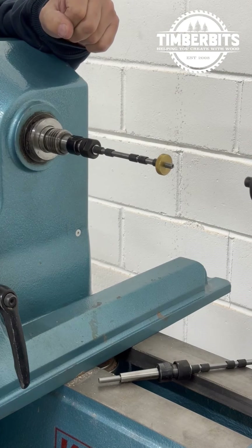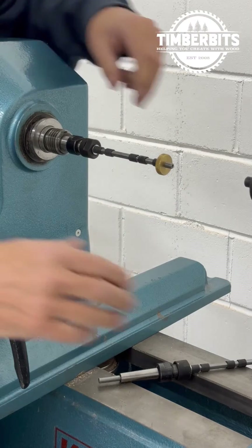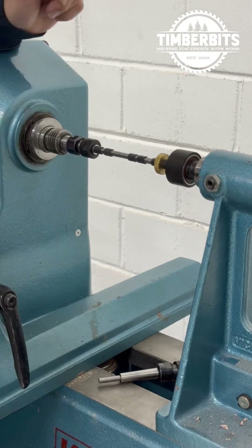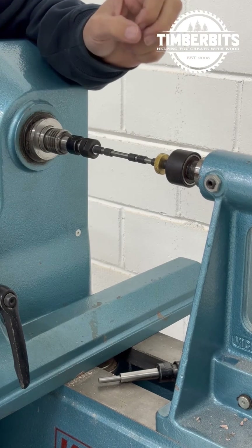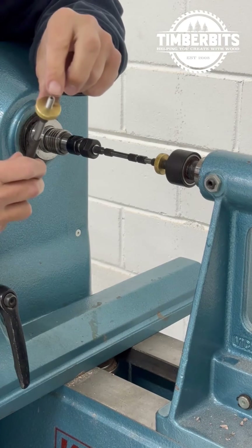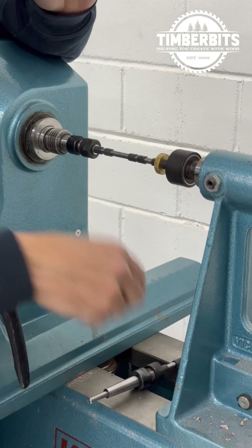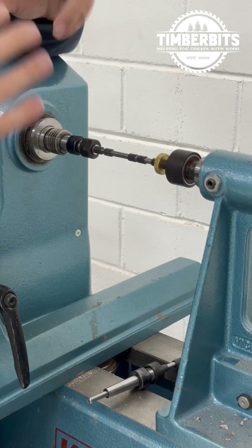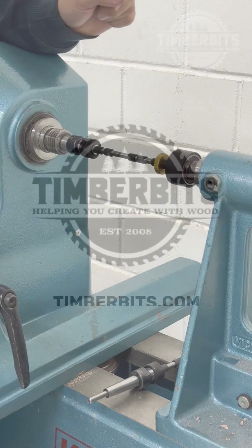Once we've got that in and we've put on our pen parts that we're going to turn, we just slide our tailstock up. You can either use a live centre at the back of the mandrel — the mandrel has a small hole for the live centre — or what we use most of the time is what we call the Aussie Pen Mandrel Saver, which helps stop the shaft from deflecting and getting a bit of an arc in it.